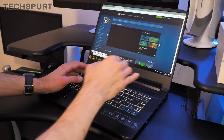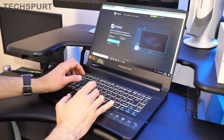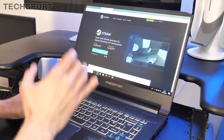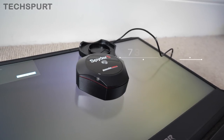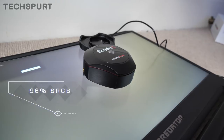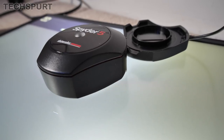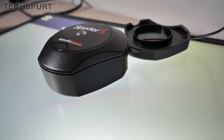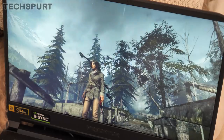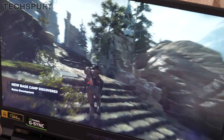Thankfully you do get a pretty good screen actually built into the Triton 500 as well. It's a 15.6 inch IPS display, full HD resolution and a 144Hz refresh rate, as you'd expect from a decent gaming laptop these days. The colorimeter display test showed 96% of the sRGB gamut and 75% of the Adobe RGB gamut. Top brightness is around 320 nits — not the brightest around but fine as long as you haven't got bright lights directly on it, and it does have a matte surface to temper reflections. It operates in the 7300 to 7600 Kelvin range.